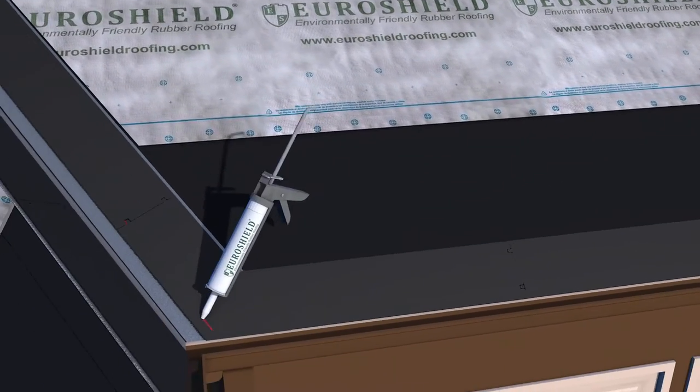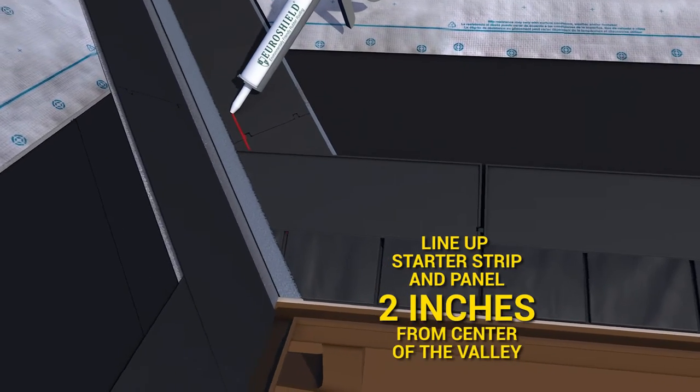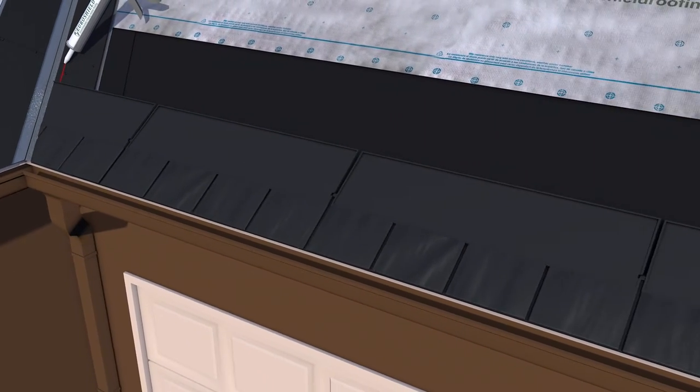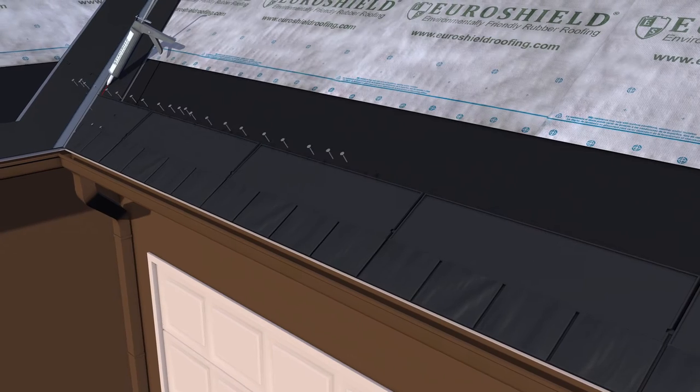Apply the first course of field panels at the eave edge, keeping the butt edge flush with the starter strip bottom edge and ensuring that the panel is a minimum of 5 inches from the starter strip panel joint in the course below.